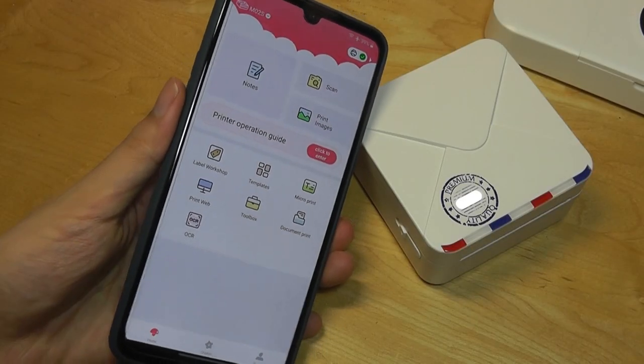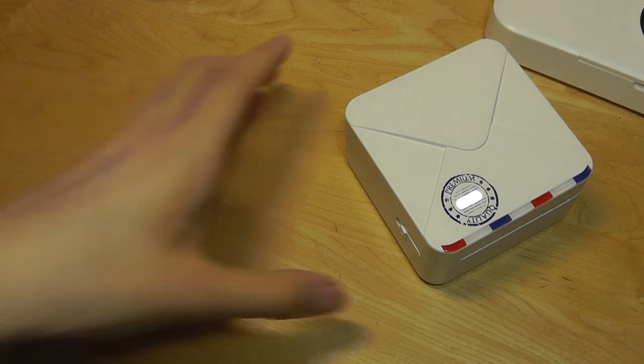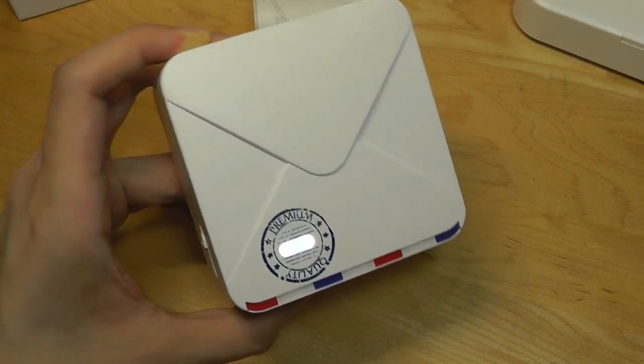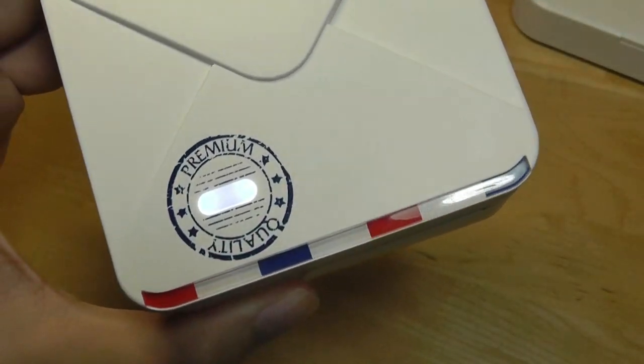That's more or less it for our hands-on review of the FoamMemo MO2S — a super compact and cute mini thermal printer that makes creative use of small prints when on the go. You can check out more details in the links down below. Thanks for watching here at OS Reviews.